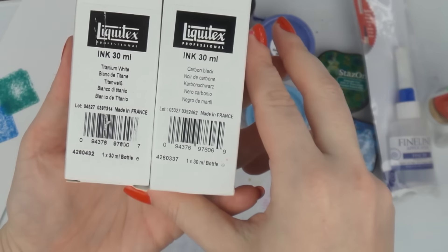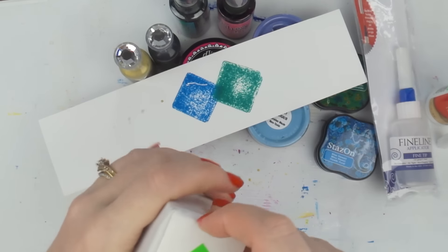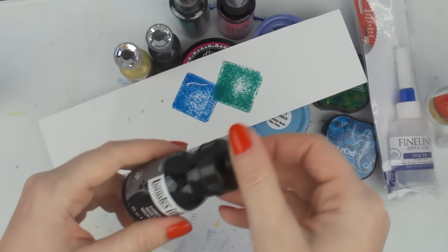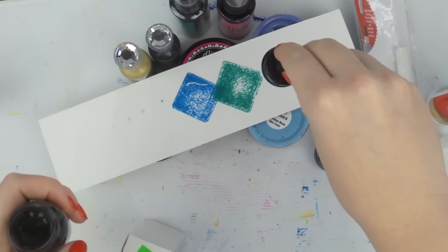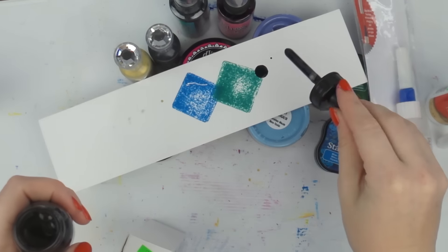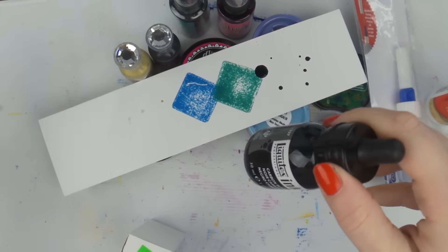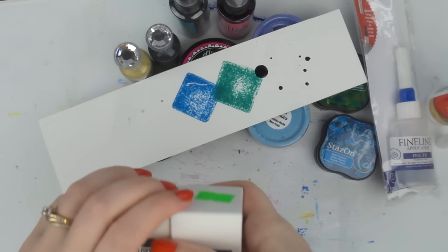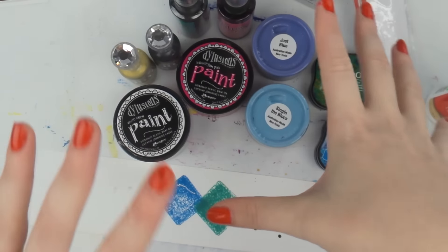I also got some Liquitex ink, which I've been wanting for a while. They're only nine dollars so I thought I'd give it a go — I just got black and white. I'm going to use these for some brush script and also for splatters. I got Carbon Black and Titanium White. Let me know if you have the Liquitex inks and what you think of them.